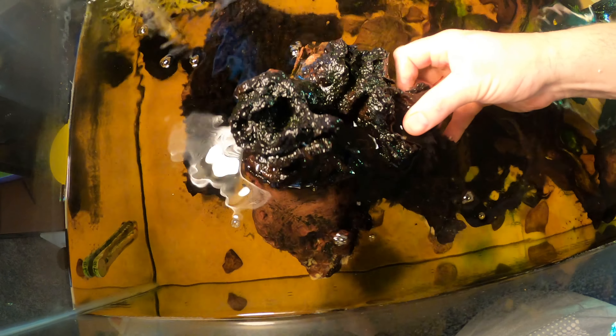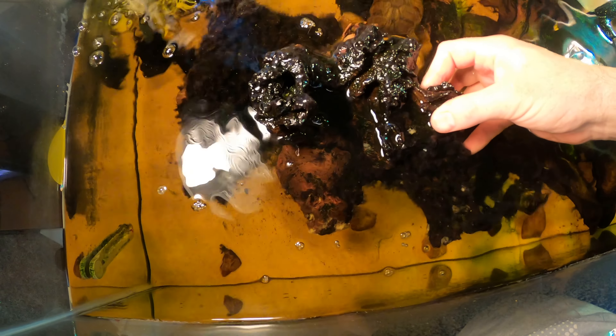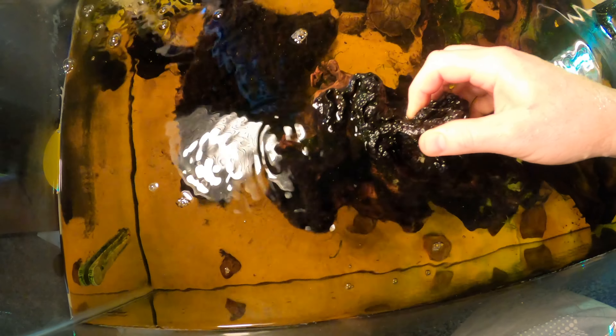We've got cherry shrimp in this tank, so I just want to make sure they all get off of this wood before we bring it out.